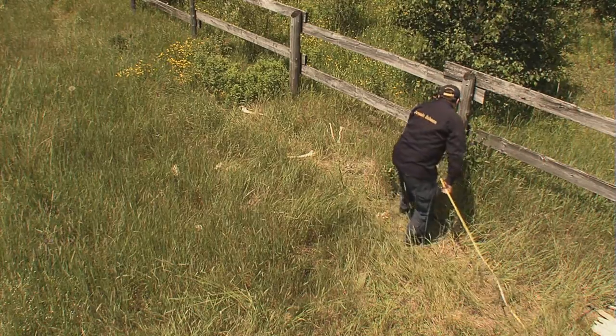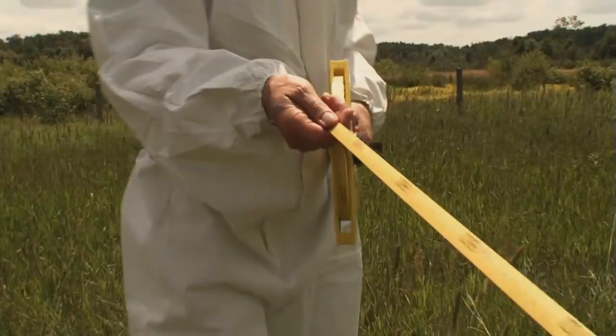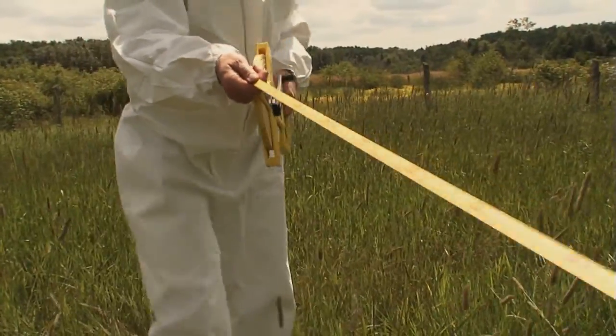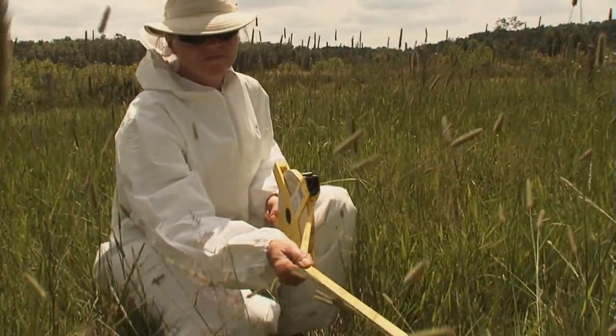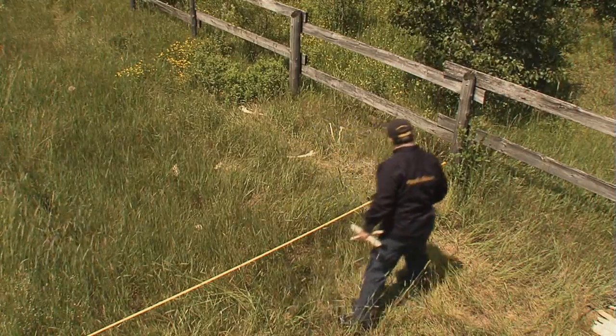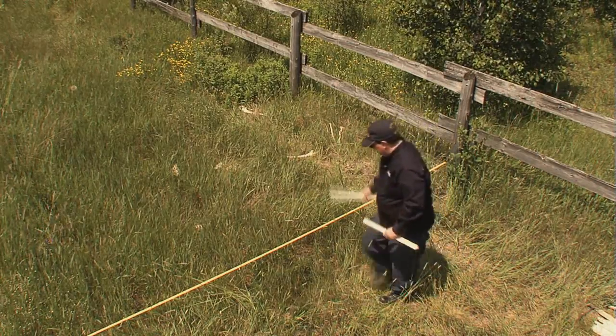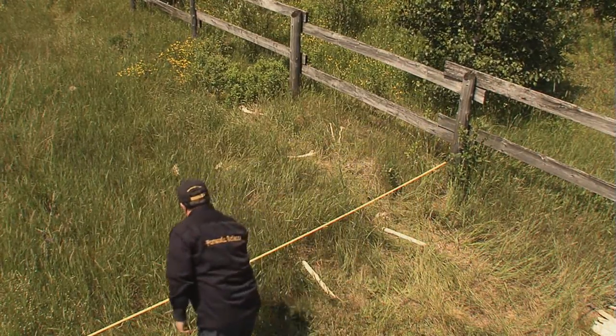I fixed it to the datum. We are doing this oriented on a north-south grid and we're using a metric scale here. Having surveyed it, we're going to actually superimpose a grid, so we're going to put a stake in at one meter from our datum point there, two meters, and then three meters.